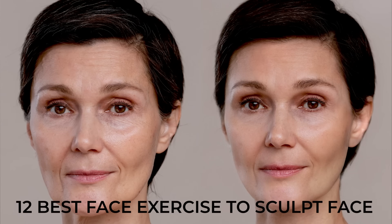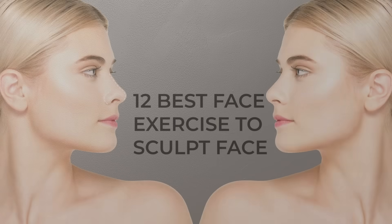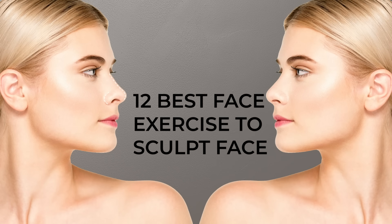12 best face exercises to sculpt the face. By carrying out regular facial exercises, you can work these muscles to improve blood circulation to the different areas of the face. Face exercise one: roll in your lips and hold a spoon handle in your lips tightly, hold it there for 10 counts. This exercise provides a sculpted face and lifted cheeks with firm facial muscles.